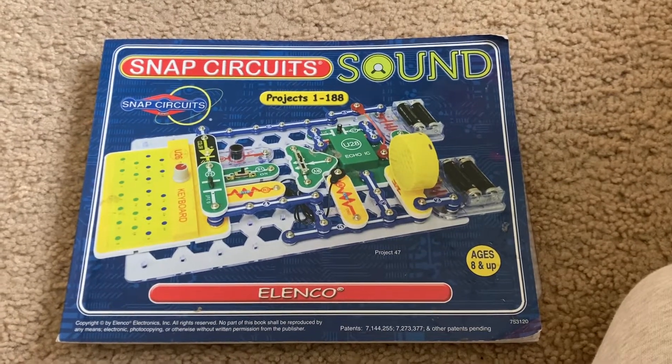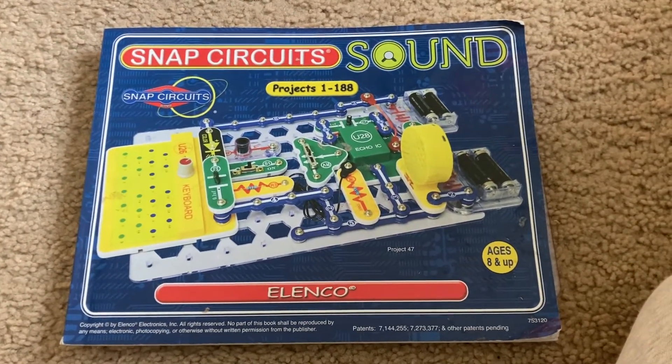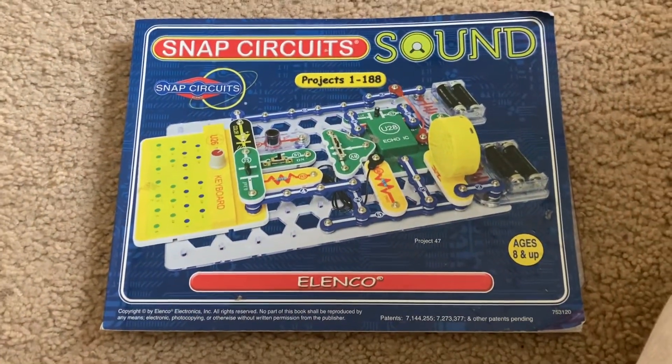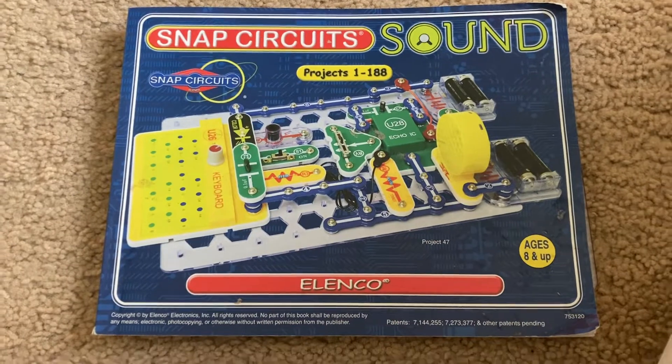Hello, everybody. I am going to do an introduction and overview of the Snap Circuits Sound Kit.